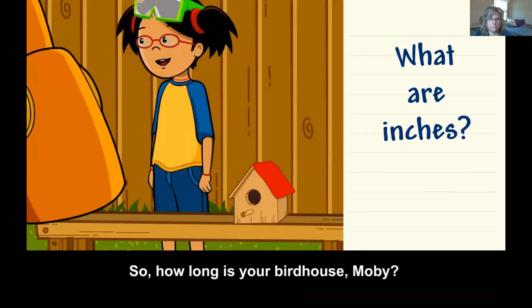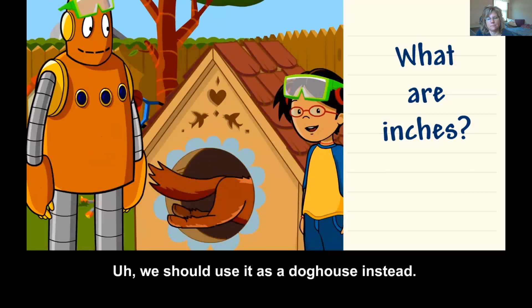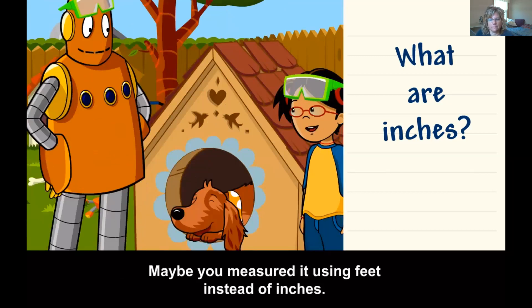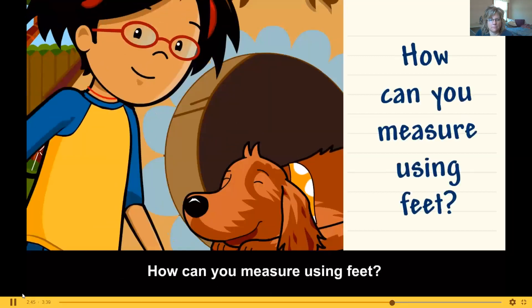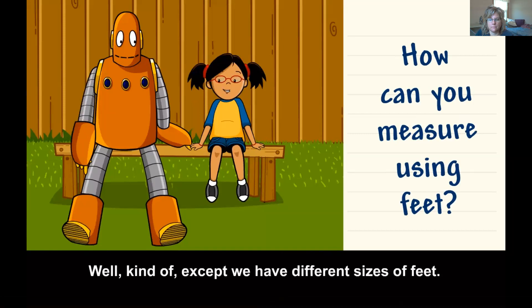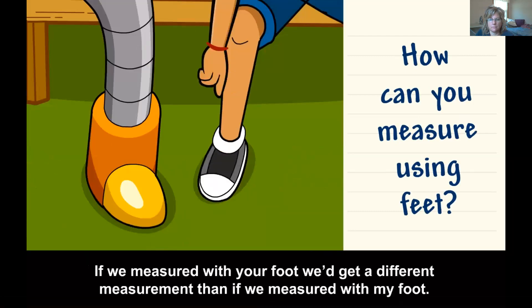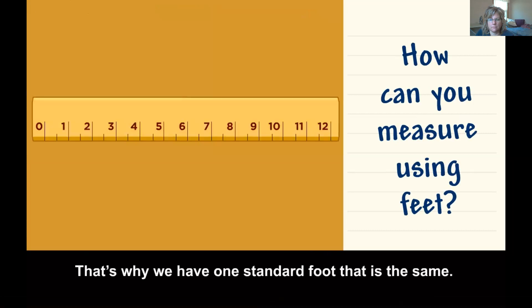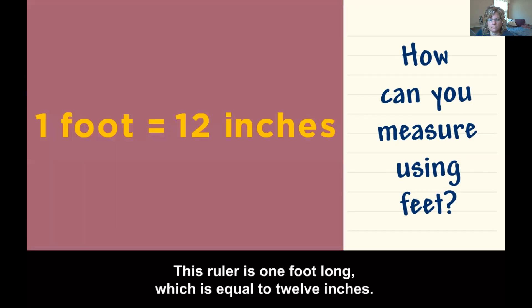So, how long is your birdhouse, Moby? That's a gigantic birdhouse — we should use it as a doghouse instead. Maybe you measured it using feet instead of inches. For longer objects, we can measure in units called feet. We have different sizes of feet, so if we measured with your foot we'd get a different measurement than with my foot. That's why we have one standard foot. This ruler is one foot long, which is equal to 12 inches.